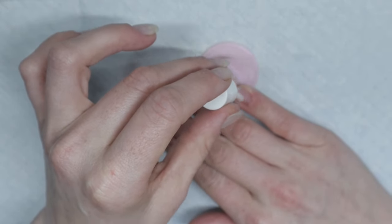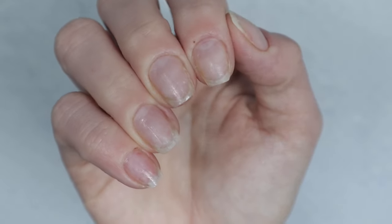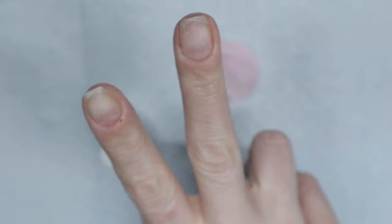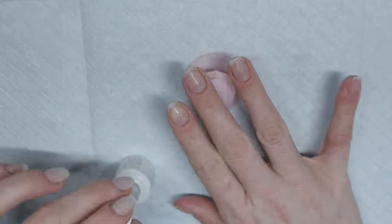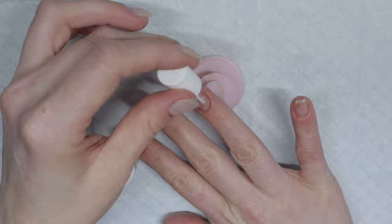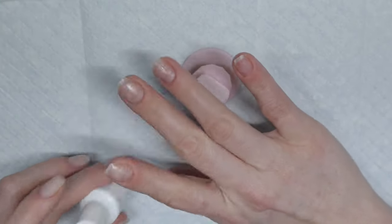Let that dry between coats, so when you go in for your second coat make sure this one is dry. It's going to dry tacky though, so it's not going to fully dry — it just won't have a shiny layer, it won't be as shiny as when you first applied it. When the second layer is dry, you can go ahead and put on your gel base.